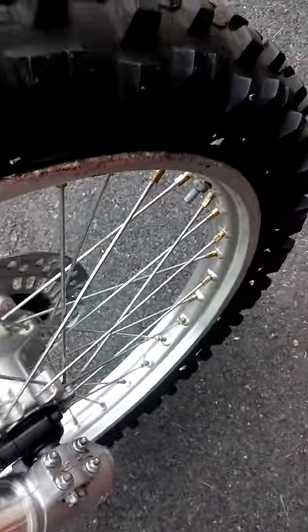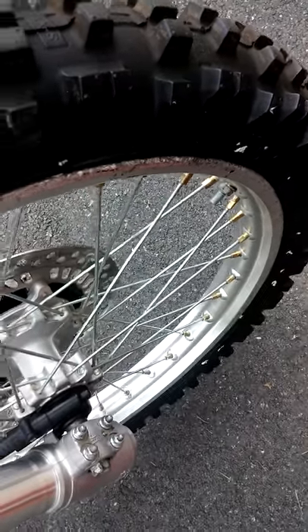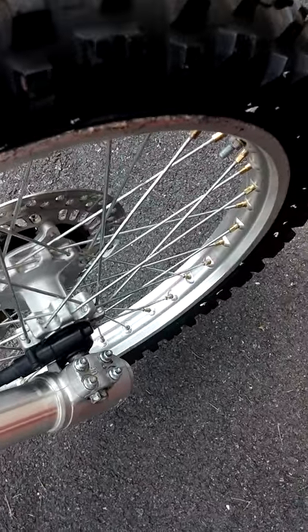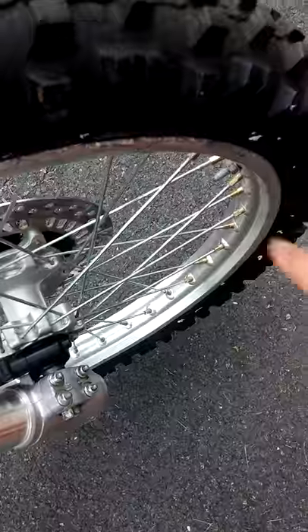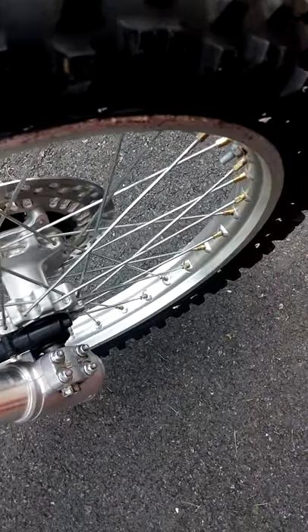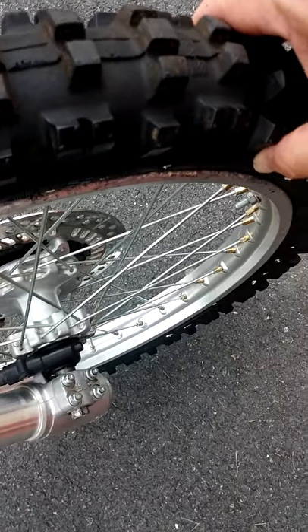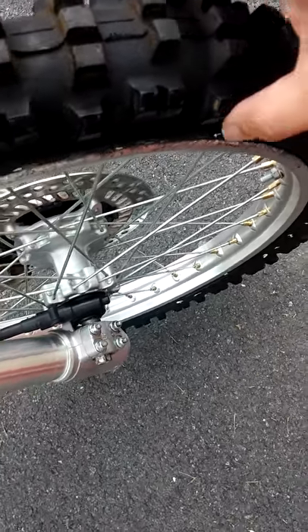The rim lock will eventually have to be changed because it's starting to deteriorate. I'll just go with the light lock rim lock type from Motion Pro. I believe I might also be putting Pirelli tires on here.